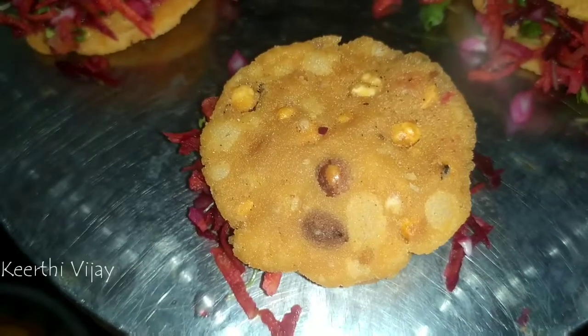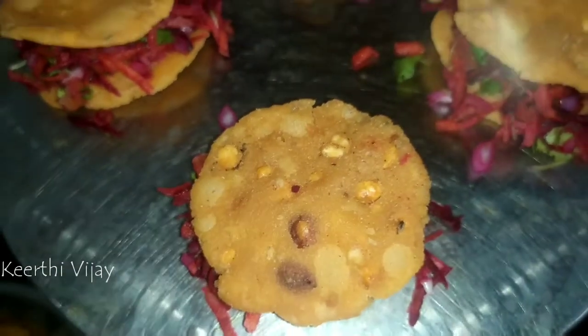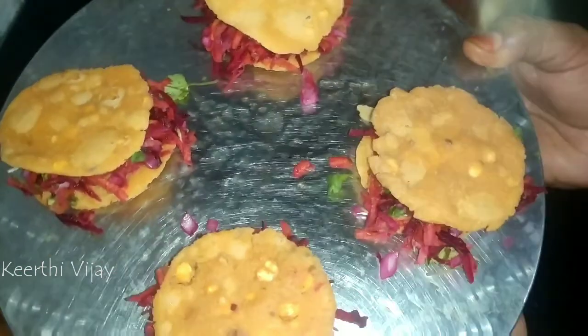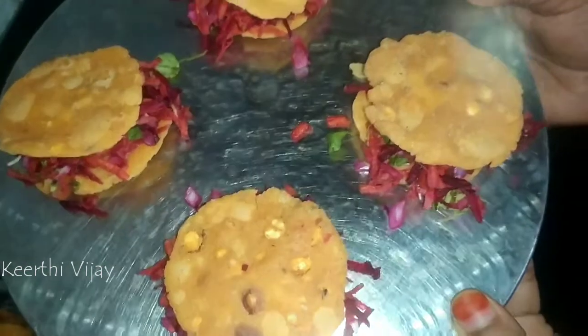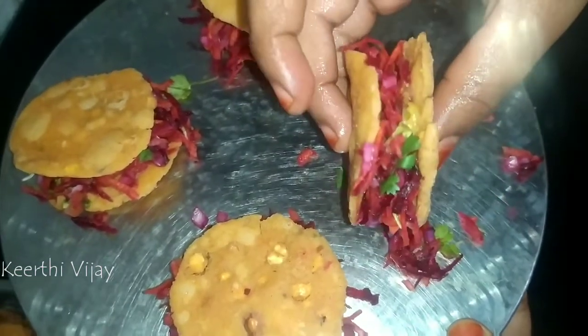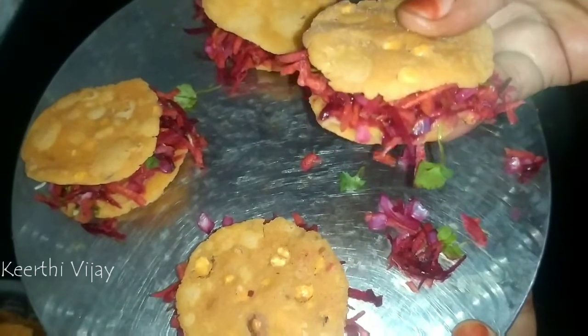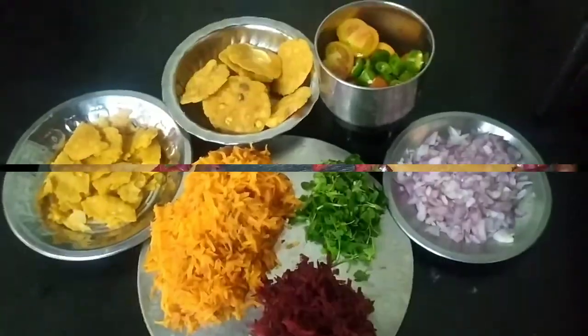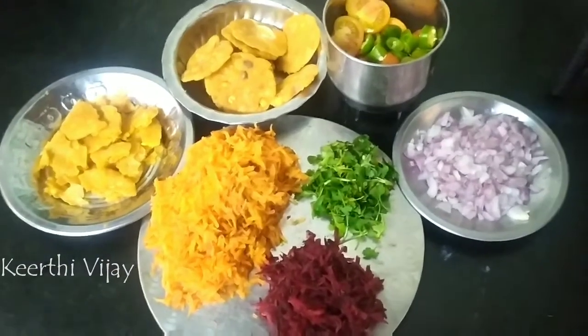Hi friends, everyone. Welcome back to our channel. We will see a snack recipe for our channel. We will see a very good snack and taste. We will tell you a special snack — a very favorite snack.